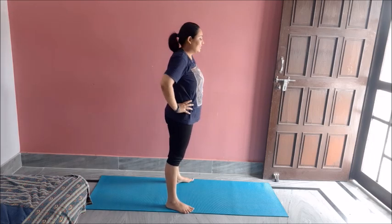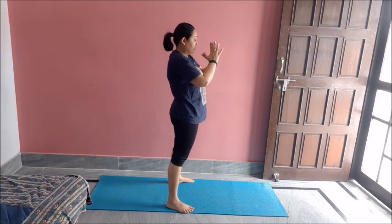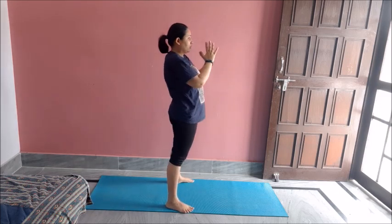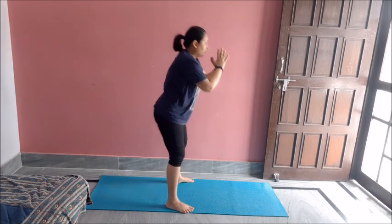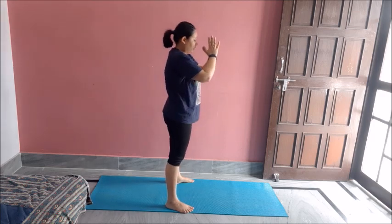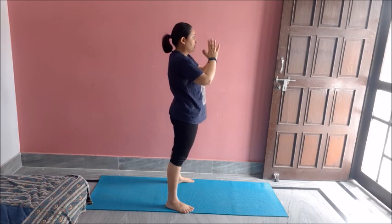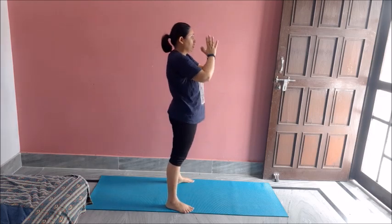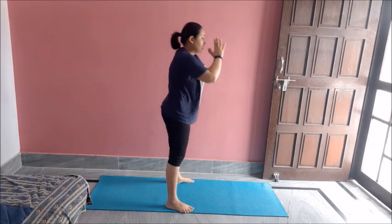Let's do ten more. One, two, three, four, five, six, seven, eight, nine, ten. Great job.